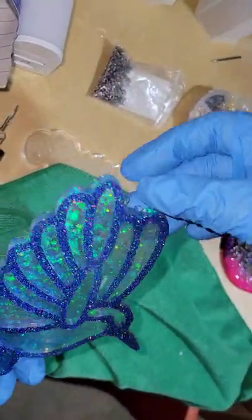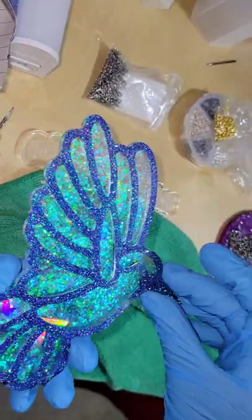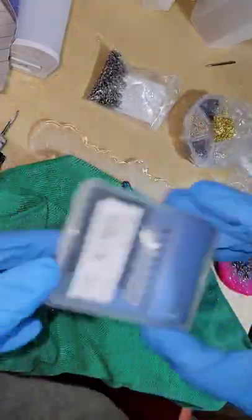Let's clean some sharp edges off this resin piece. I had a little bit of overspill. Sometimes you can take your cupped hand and just break those off really easily, but on the back of this I had some sharp edges.